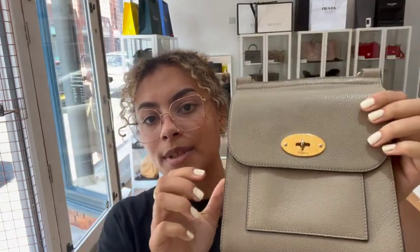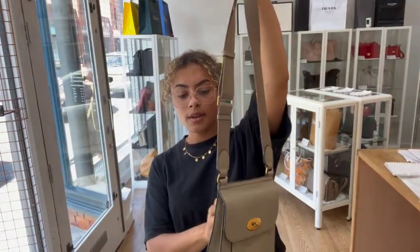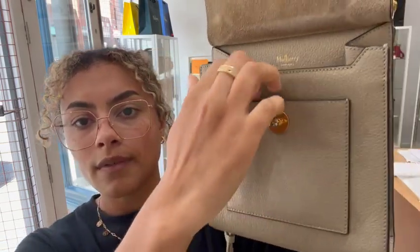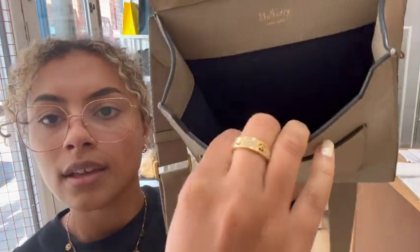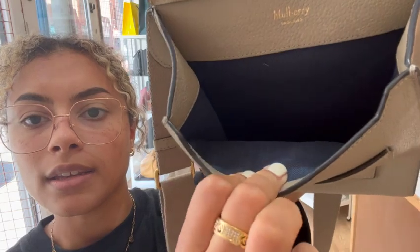It's really nice. So we've got an adjustable canvas strap, and then we've got a flap closure with a mulberry postman's lock. And then we've just got one flap pocket underneath that flap. We've got a suede lining on the flap, and then the main bag has got a nice navy blue fabric lining in there.